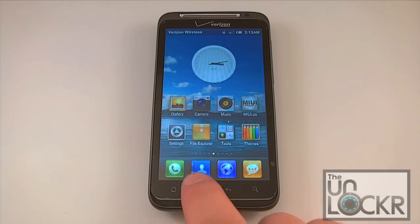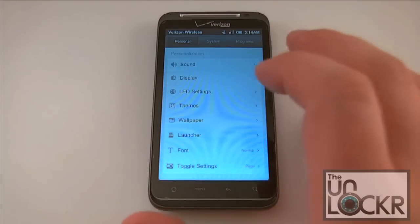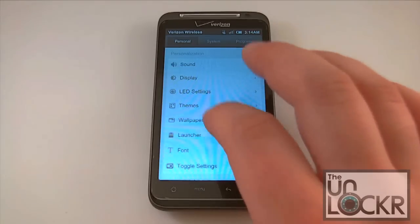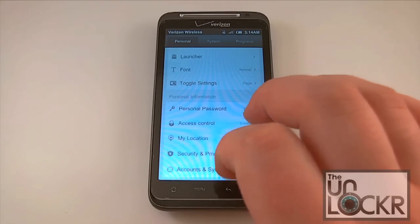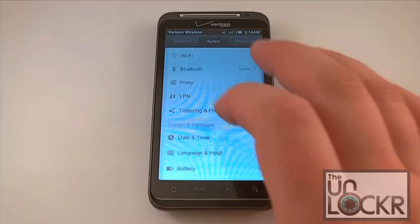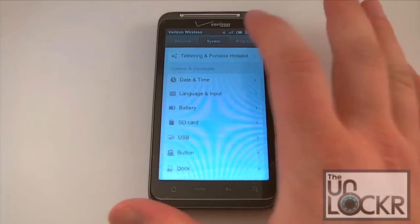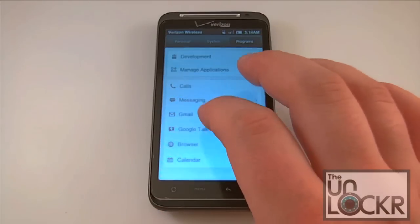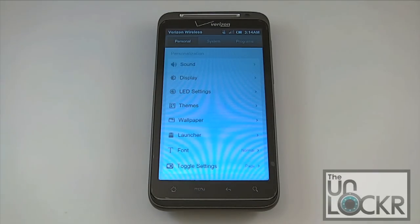Another place that this ROM really excels is the settings department. Instead of having one consolidated list of settings, things are categorized into personal, system, and programs. Personal settings include sound, display, LED, themes, wallpapers, launcher settings, and fonts — so you can install different fonts. Under system you've got network settings, VPN, tethering which is built into this ROM, date and time, language, input, and battery. Under programs you've got all of your program attributes, calls, messaging, and all your accounts. It's set up very nicely so you can quickly get to what you're looking for instead of scrolling through that long list that Android typically has.